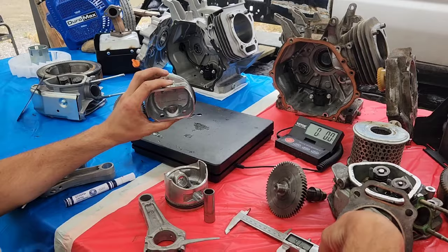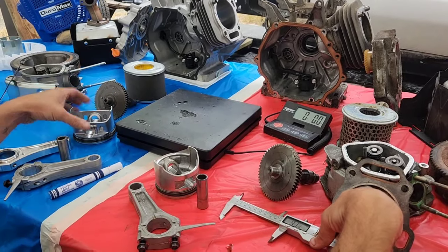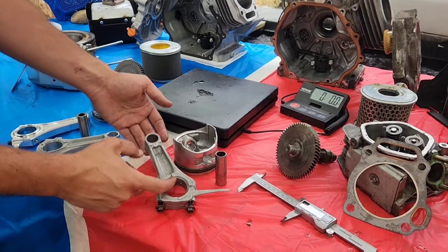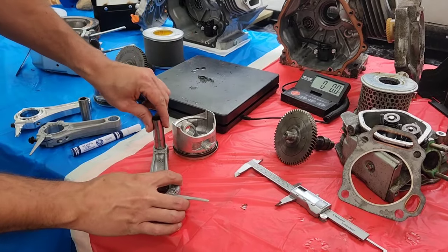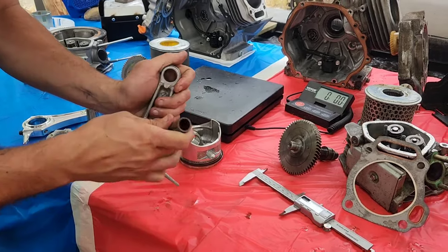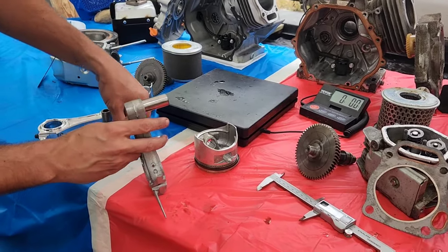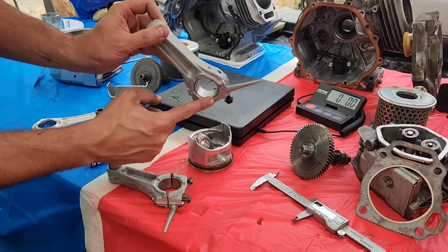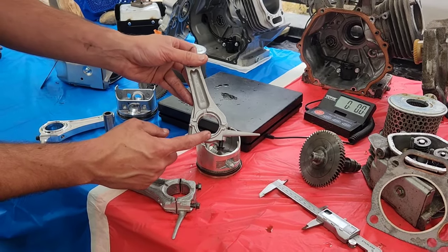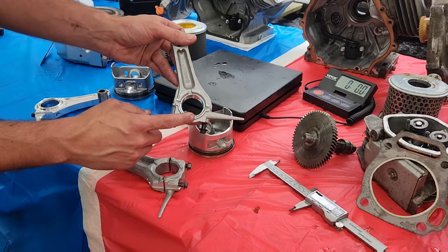Since we're on rods, let's compare them. We've already run calipers on these — they're exactly the same dimensions. If we take the GX rod and put it on the crank, and then take the Duramax rod — which has bearings in it — a lot of people are arguing about whether these are clones of an ARC bearing. They're a different size, the oiling port is different, and the location for the bearing tab is different. These are not replaceable with ARC bearings.